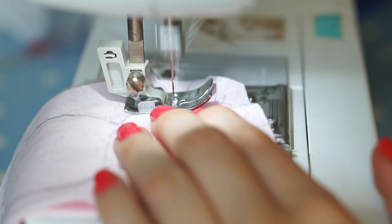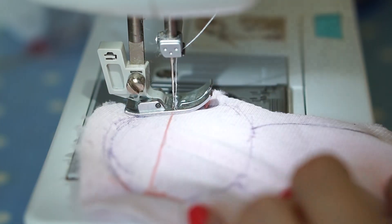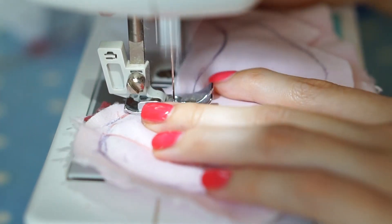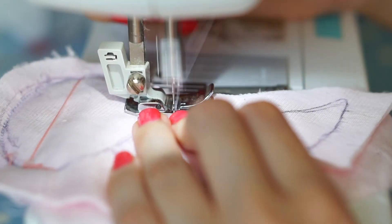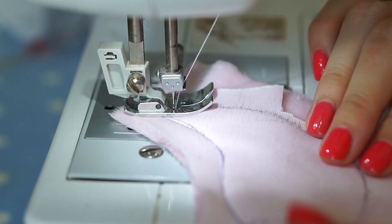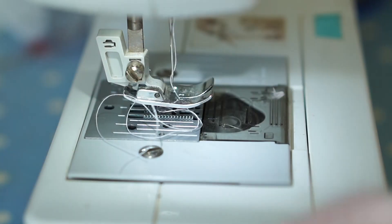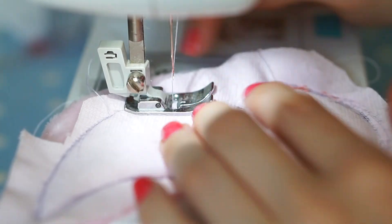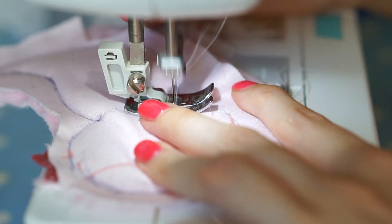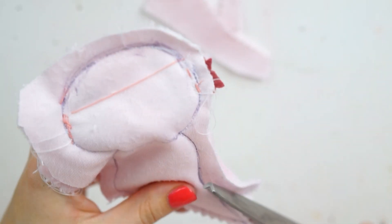Going over to my sewing machine, I started on the gill bit first — this isn't where I wanted my opening to be; I just wanted to make sure these bits were fully secure to begin with. I carried on going around the line of the pattern all the way around until I reached the place where I wanted to leave a gap, which is where I was going to leave the tab to turn it inside out. I back-stitched, took it off, and re-started about an inch away so that the turning gap would be in an easier place, because if it's on the head it's quite hard to turn inside out and maintain that shape.